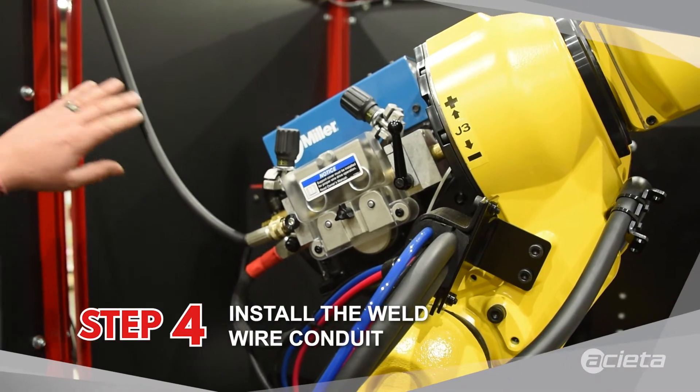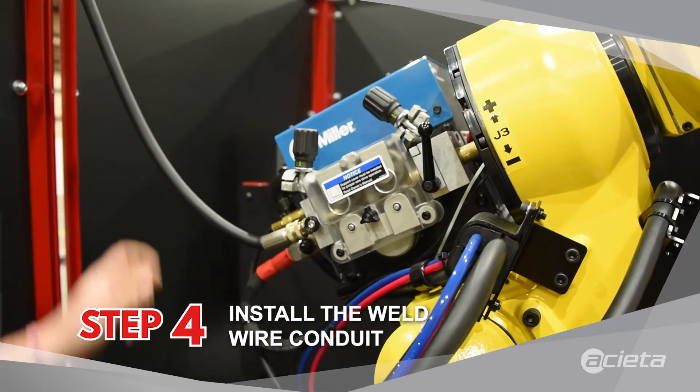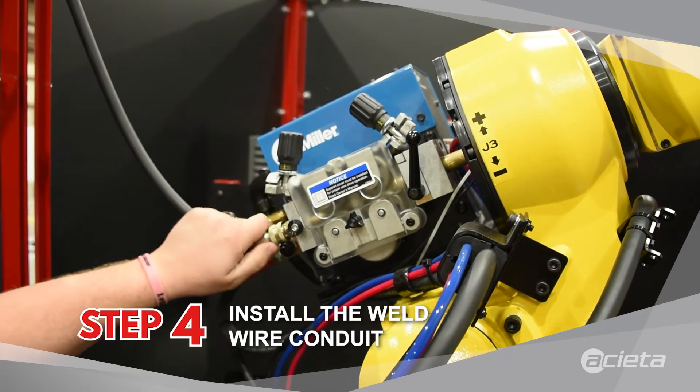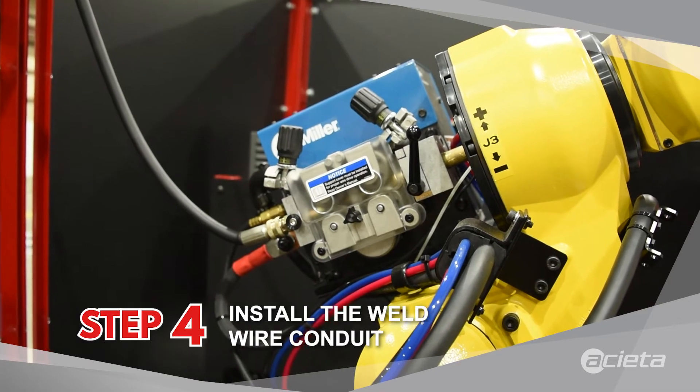In the loose component box that we send with this cell, this wire wizard will be in a box. It's a quick disconnect — you plug it right into the back of the wire drive, and it needs to be located within 25 feet of the cell.